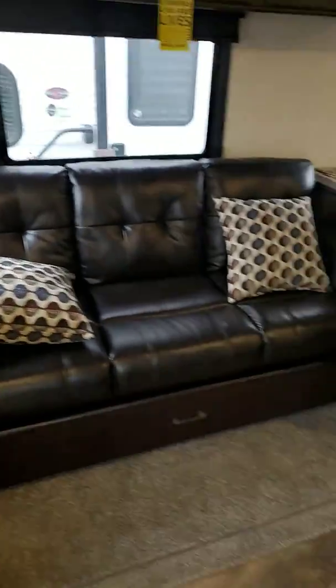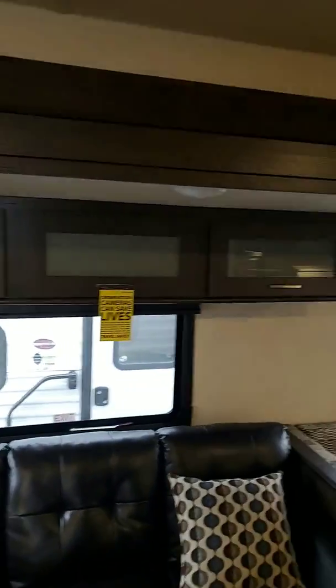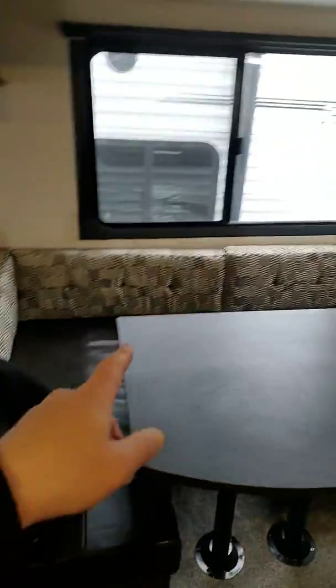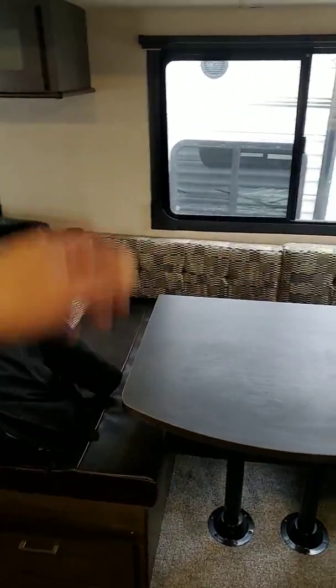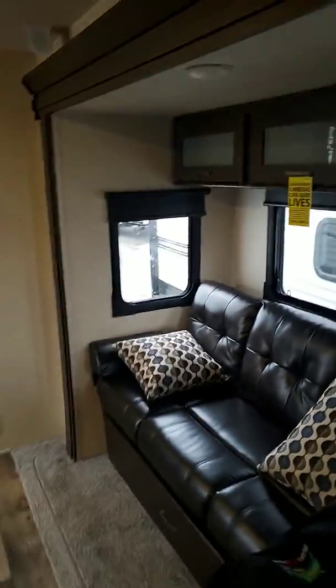We've got a jackknife couch, so you've got extra sleeping, and this does have storage underneath. And then of course you see the overhead storage here — plenty of storage in this. And then here's your U-shaped dinette. You can put all the kids right there, and the adults sit here and keep the kids in. You can see they've got large windows here, windows all the way around the slide, so you get great light in here.